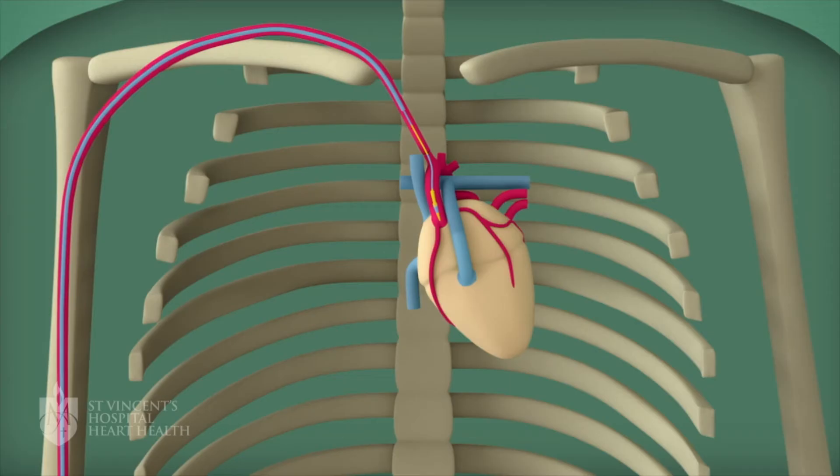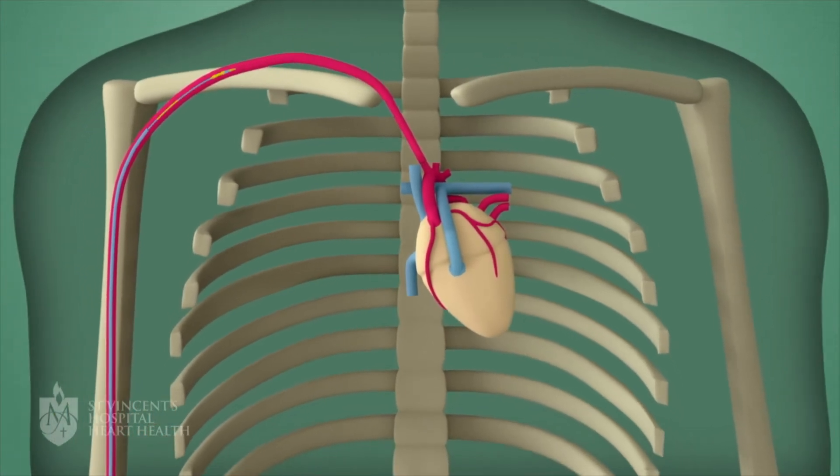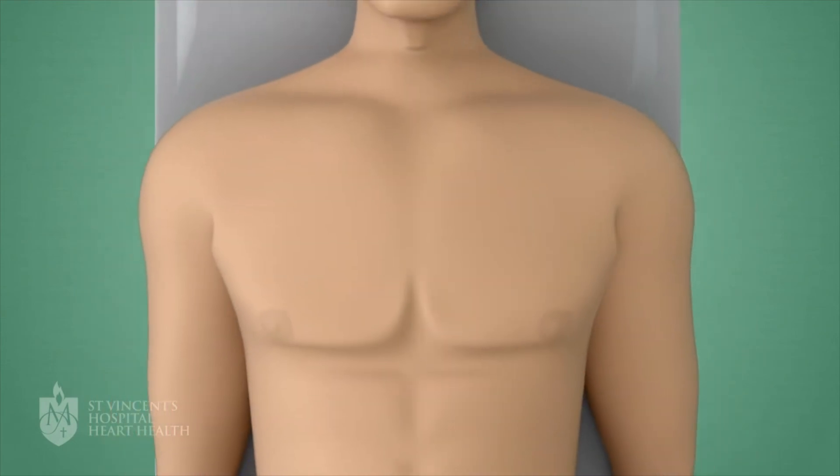When the x-ray is finished, the doctor first removes the wire, then removes the tube from the groin or wrist and applies pressure to either the groin or wrist where the tube was inserted.